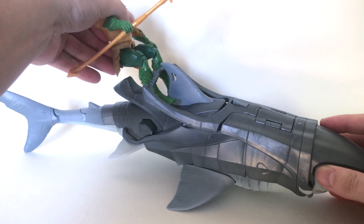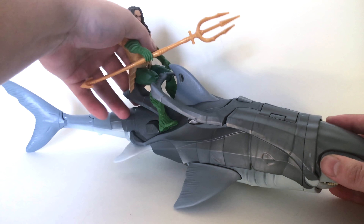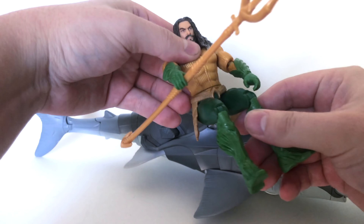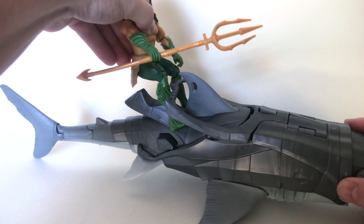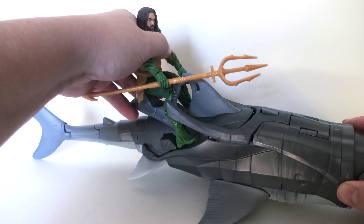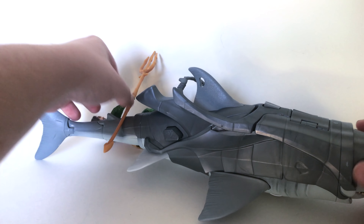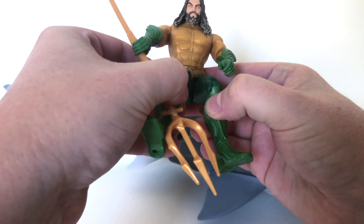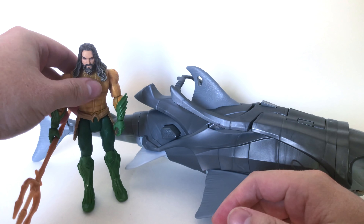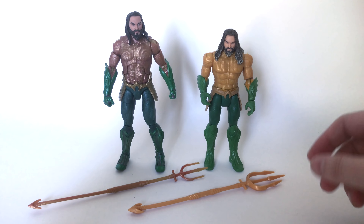This is where things go a little sour for this set. If his legs don't move inward and outward, how are you supposed to get his legs open to fit on the shark? The back of the box says you can sit him in the saddle, but as you can see you cannot split his legs apart far enough to get onto the saddle — he just flips right back. I'm glad I bought it for my DC Multiverse figure, because you'd break the legs before you'd ever get the included figure into a good riding pose on that shark.